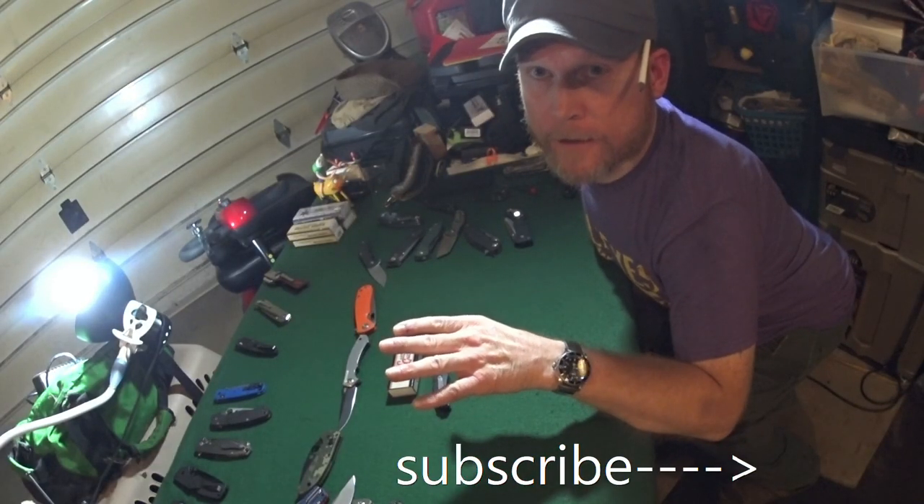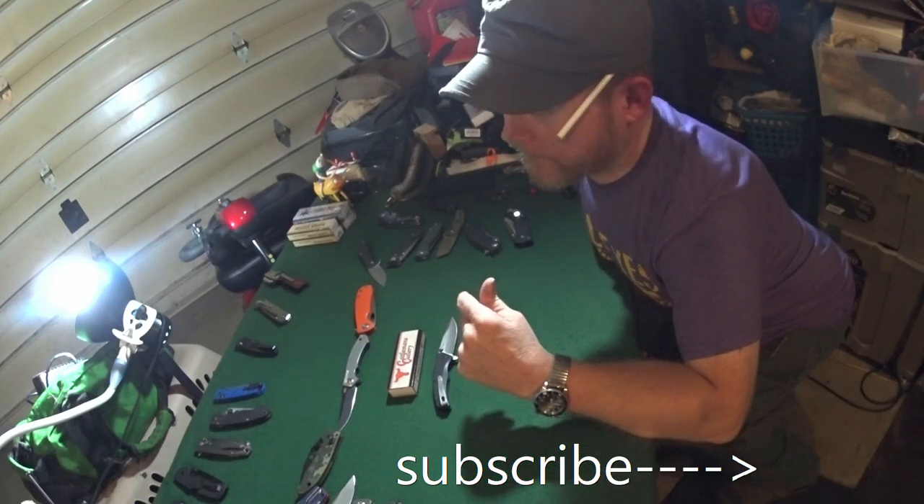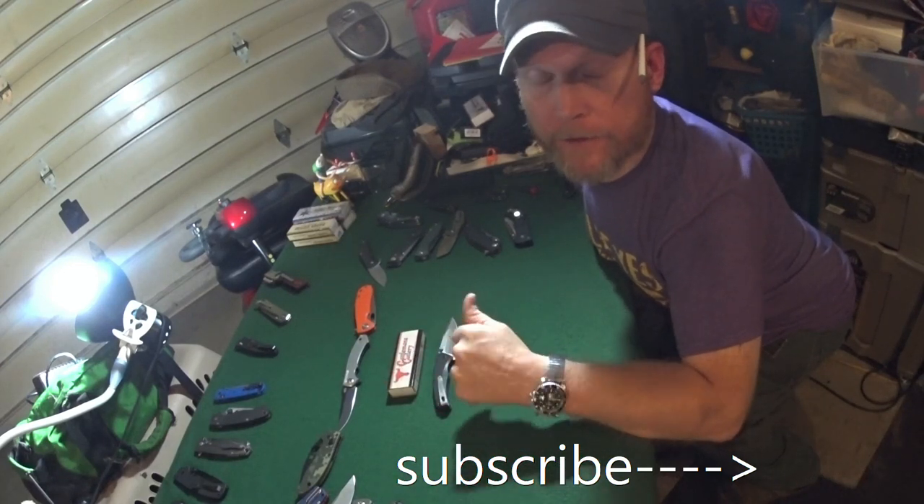If you like what I'm doing here, go ahead and click that subscribe button, and if you liked the video, leave a thumbs up.